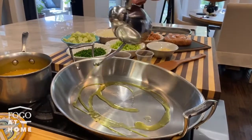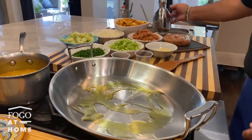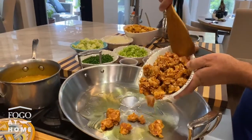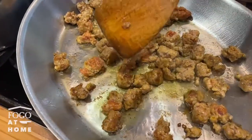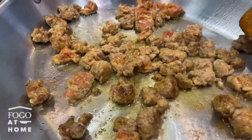A couple ounces of extra virgin olive oil in a pan and I'm going to sear the sausage first. I want to make sure that I'm adding some nice color to the sausage — I want to achieve a nice caramelization. That caramelization is going to add a lot of flavor later on in the dressing.